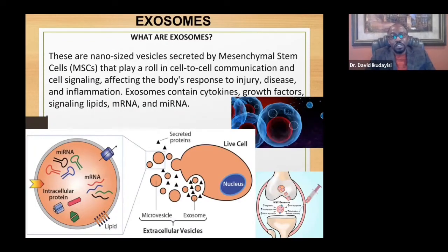Exosomes are nano-sized vesicles — very small, smaller than viruses. They are secretions from cells that carry messages in the form of mRNA — messenger RNA. Exosomes do not contain any DNA, as DNA resides inside the nucleus. The messenger RNA carries all the information needed to where they are placed, instructing that area to start repairing and regenerating. You can obtain exosomes from the placenta or bone marrow.